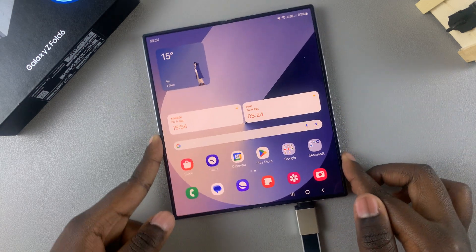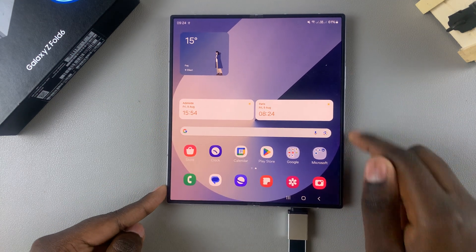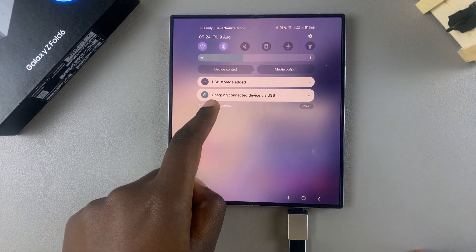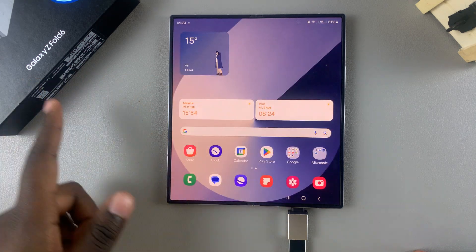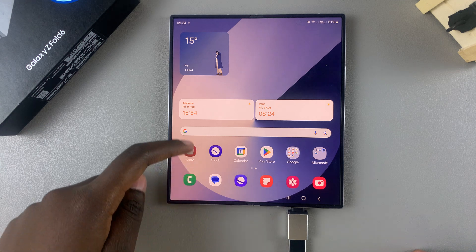Once it's been inserted, to confirm that the flash drive is being read by your phone, swipe down for quick settings. You should see a notification saying 'USB storage added,' which means you've successfully connected your flash drive.